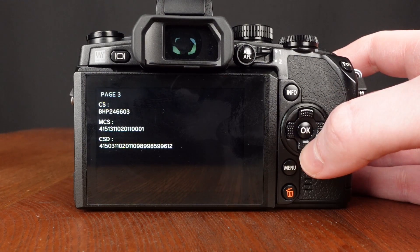Pressing down will bring up page three. This should show the camera serial number on the top line. The next entry is, I believe, related to information about the CPU and date of manufacture. I'm not sure what the CSD is.